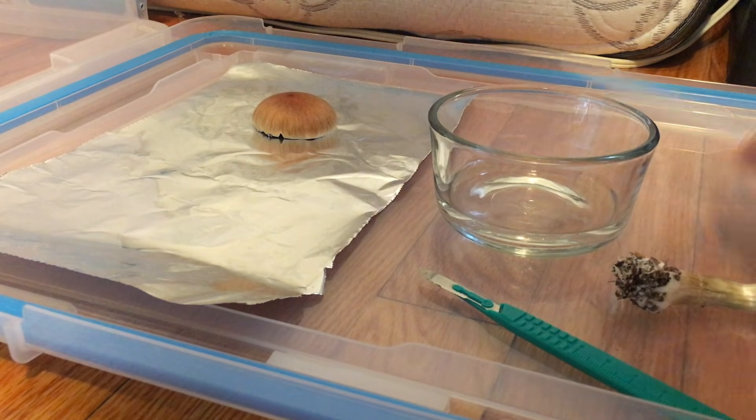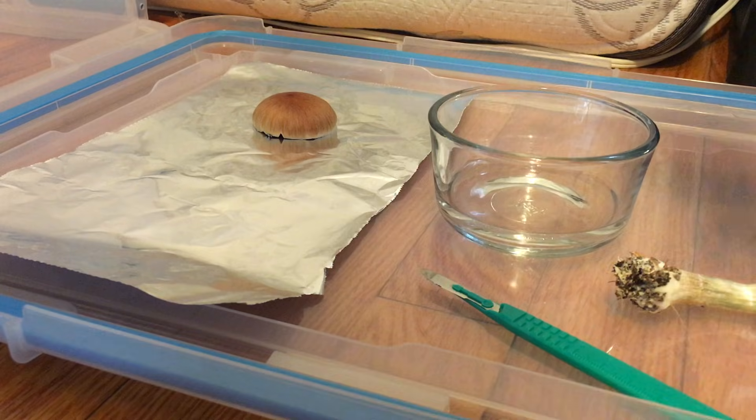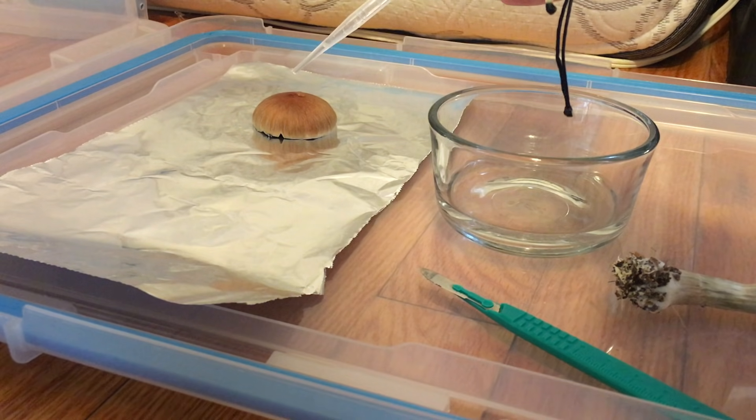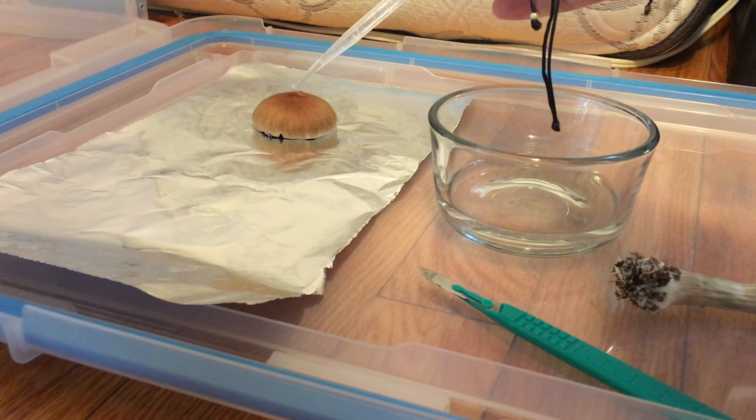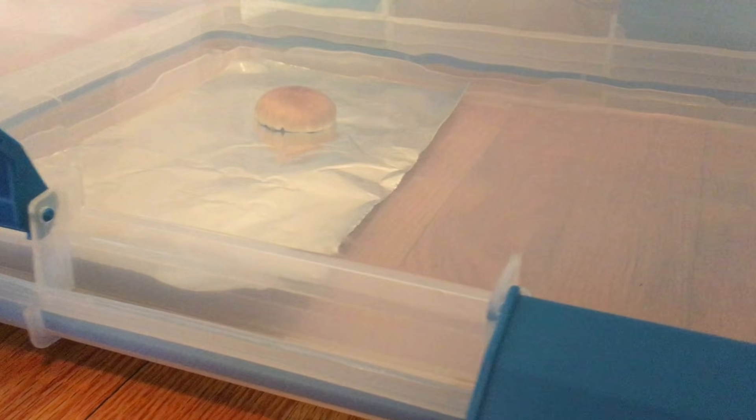If your mushroom is a little dry, you can place a few droplets of water on the cap surface to aid the release of the spores. Then place a glass jar or a tub over your mushroom to lessen the evaporation and the disturbance of the air around it.